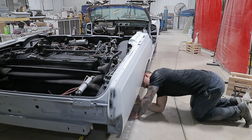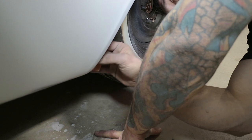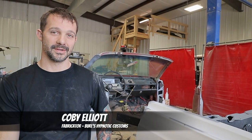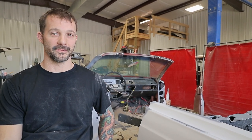When you take a car that size and you're trying to get it that straight, it's very, very labor-intensive — working off of pretty much just adrenaline and just the passion for it right now.